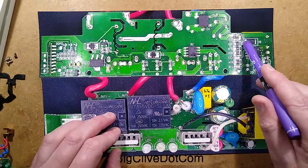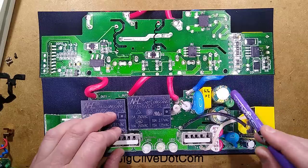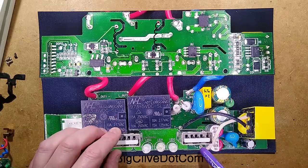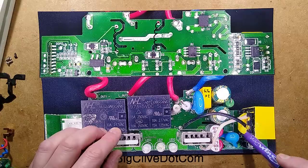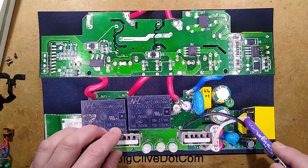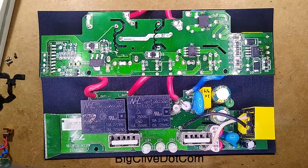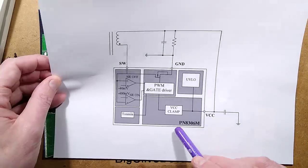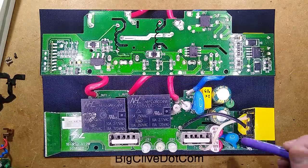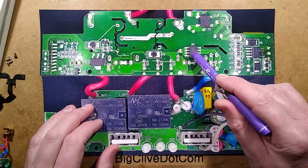The windings have sleeved fly leads coming from the transformer. I'm not sure how good the separation is without actually unwinding it, but at least that's a decent start. That then goes over to this chip, a PN8306M. Not a lot to say about it — it's got a bit of decoupling circuitry nearby, but the main thing is that component there is an active rectifier.